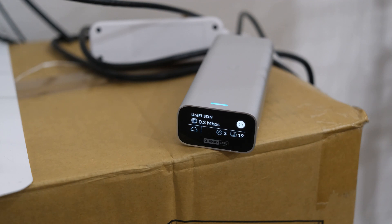Next up, I want to show you the UniFi controller, which is a piece of hardware that runs the software I use to manage and monitor my UniFi network. The UniFi controller is a centralized interface that allows me to manage all of my UniFi devices, including access points, switches, and gateways. I can configure network devices, monitor network traffic and performance, and generate reports on network activity and usage.